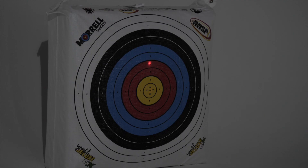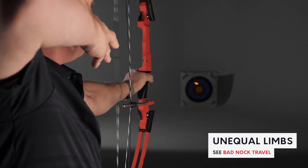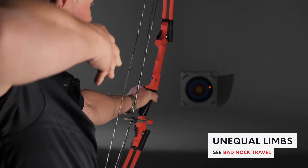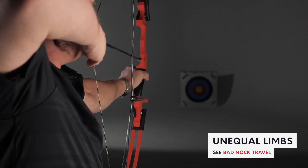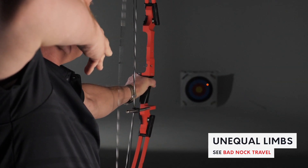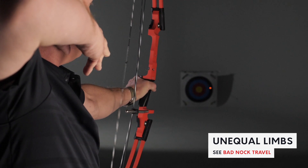To show this is true on all bows, in this demonstration we will use a different bow with one turn removed from the top limb bolt and a lighted knock in the arrow. Notice the downward travel of the knock and the inconsistent arrow flight. The inconsistent arrow flight will show up as long tears in the paper of your target and it may cost you points off your score.